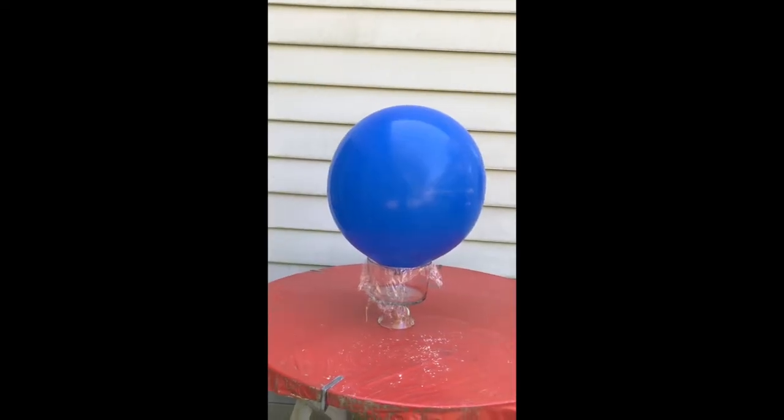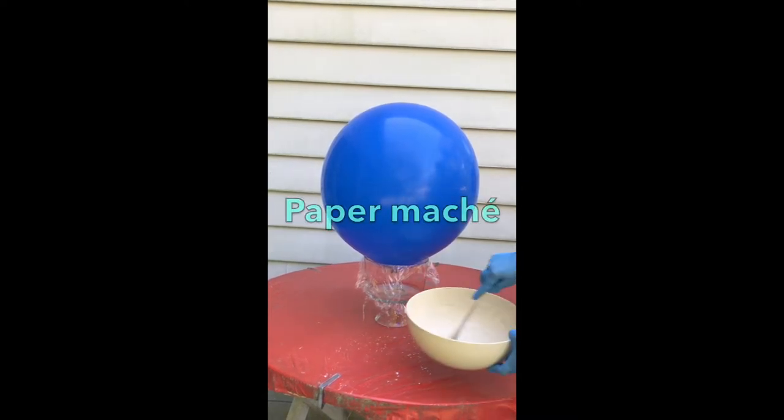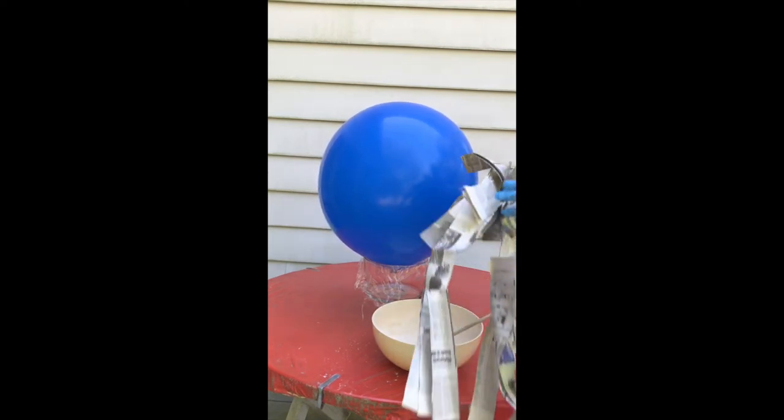If you don't believe me, go to my bobblehead do's and don'ts video — it will show you the good, the bad, and the ugly, and it will show you why you need to use air. Then you're going to mix up some paper mache; I put a recipe in the description box for you.